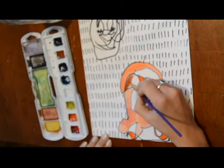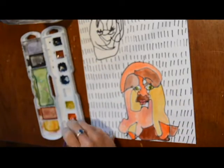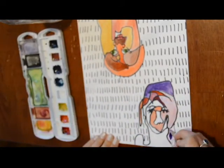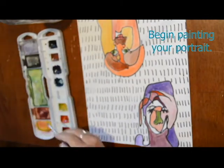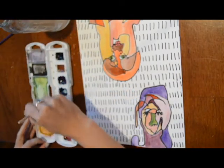Once your watercolor is dry, if you'd like to use a darker color and paint more patterns on top you could do that. As you see in my example I've added stripes and polka dots, so you are welcome to do that too. Last thing I'm going to do is paint my background and for that I'm going to use a bunch of this green color.